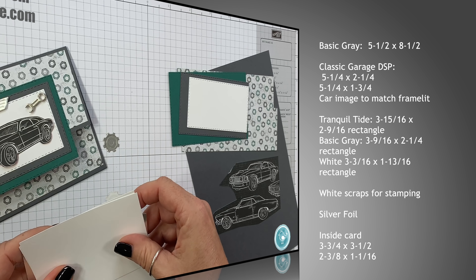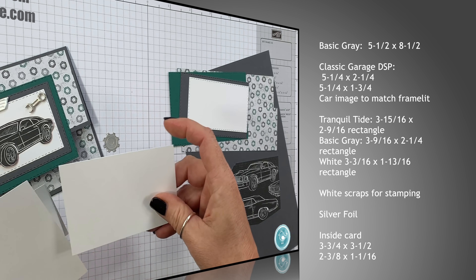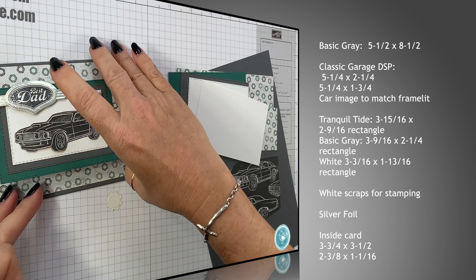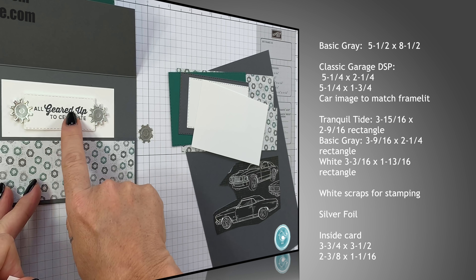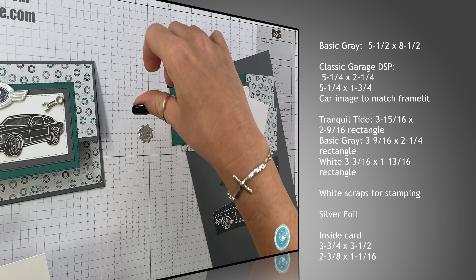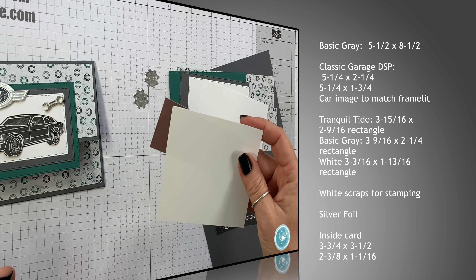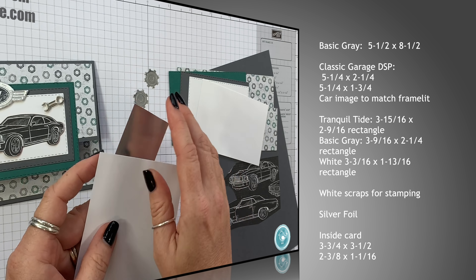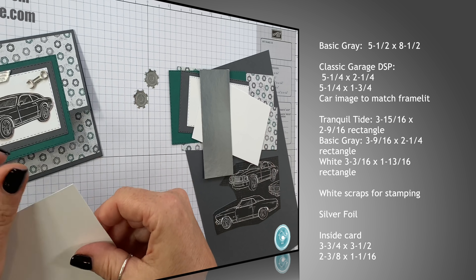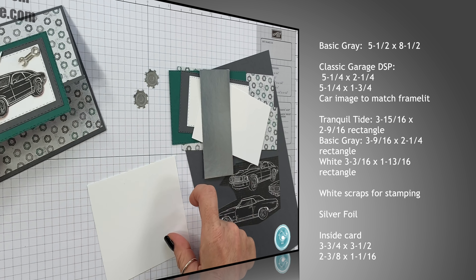The next piece I have is white scraps for our greeting, and then this image here. I've gone ahead and cut out two silver foil pieces using the matching framelits just to save time. I have another piece of foil to cut out — that's just a scrap. The inside of the card measures three and three quarters by three and a half, and that's this layer right here.